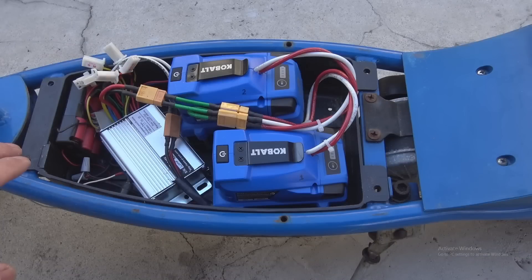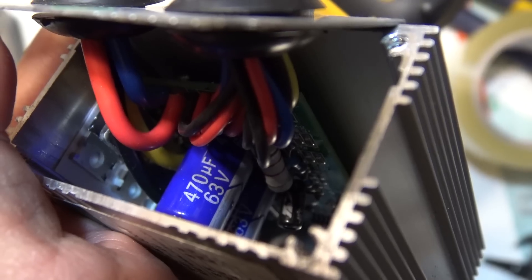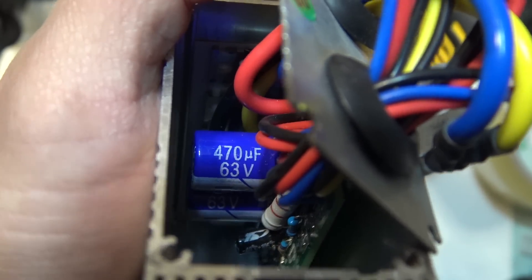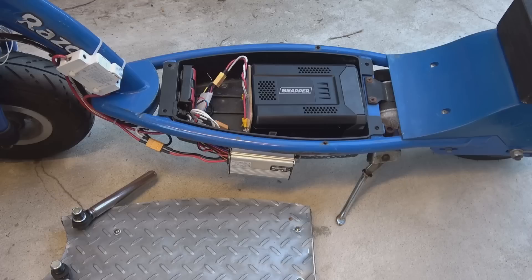First is my electric scooter. This is originally a 24V electric scooter that I upgraded with a 48V controller. I was using it with two 24V battery packs connected in series. Now I'm using the same controller to run on this 60V battery, which might be a little over voltage. To make sure it doesn't burn out my controller, I remove the cover and peek inside. You can see the capacitors are rated at 63V. This is a 15S battery pack and when fully charged, it's exactly 63V — so I'm really pushing this controller to its maximum limit.